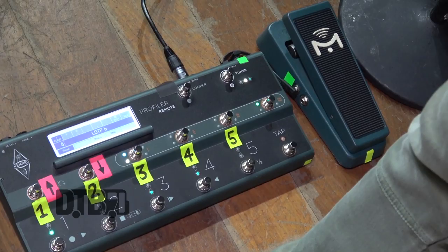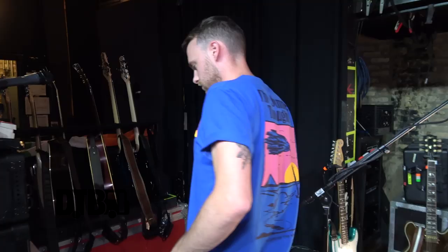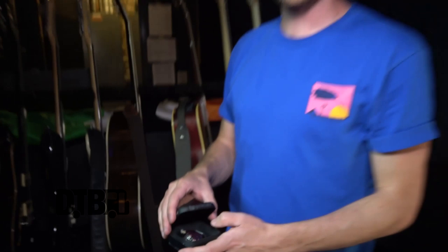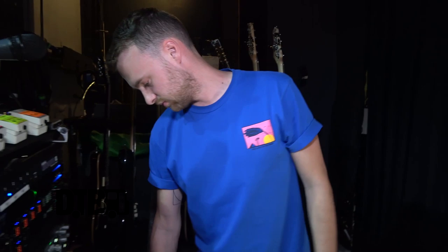We all use the same in-ear monitors — Ultimate Ears UE11s, which are great. I think they're a quad driver: a high, a mid, and two lows — made more for bass players and DJs but they sound really good. I don't need an amp behind me. This is the powered Kemper so I can run a cab if needed, but there's no point when touring because it's just too much weight and extra gear to haul.